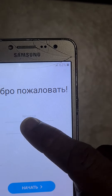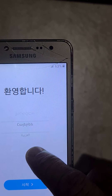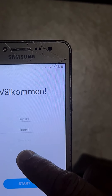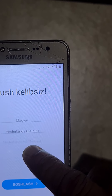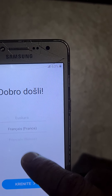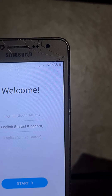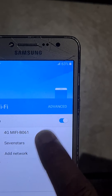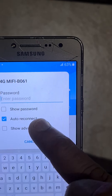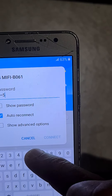Just choose the language — English. Here you need WiFi because this device has a Gmail account inside already. The previous owner must have put it in.